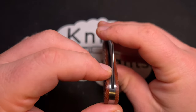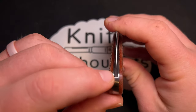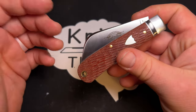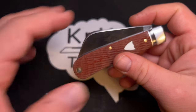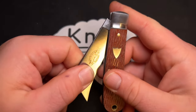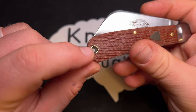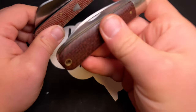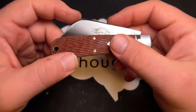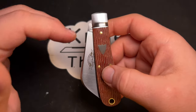One thing I'm not huge on is that the tip sits relatively high in the blade well. Considering the edge curves downward, the tip sits really close to the top of the blade well. I think you could probably drop the blade down into the well a bit and still pinch it open without blade rub. I do wish the tip sat a little lower.